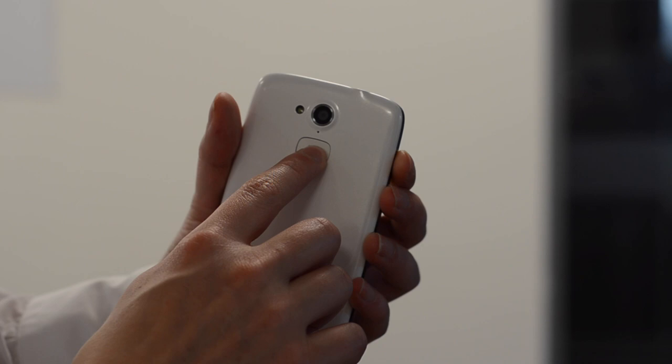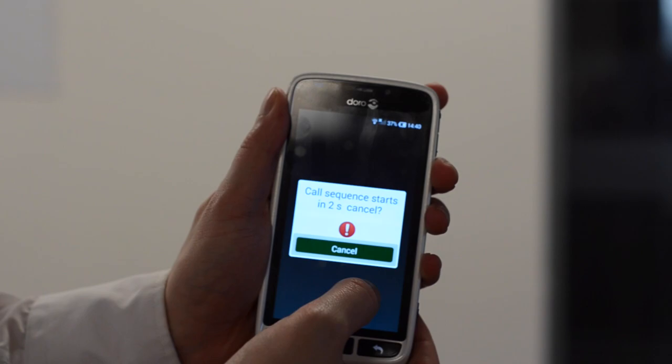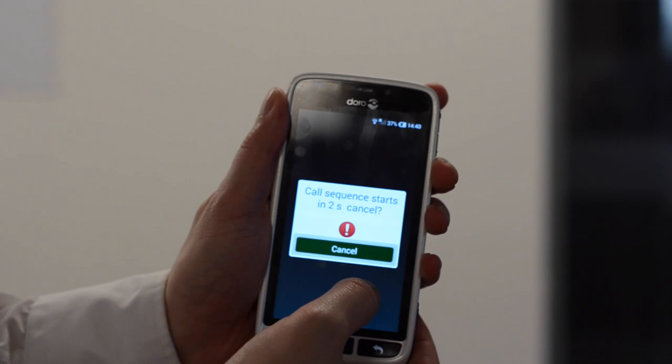Once you've done that, I'll show you how to activate it. It's very simple — there's a little button here. Hold it down for three seconds or double tap, and it will give you a countdown before the sequence is started. Okay, so there you go.